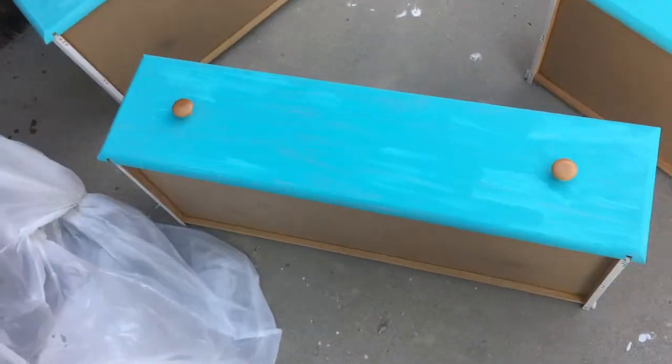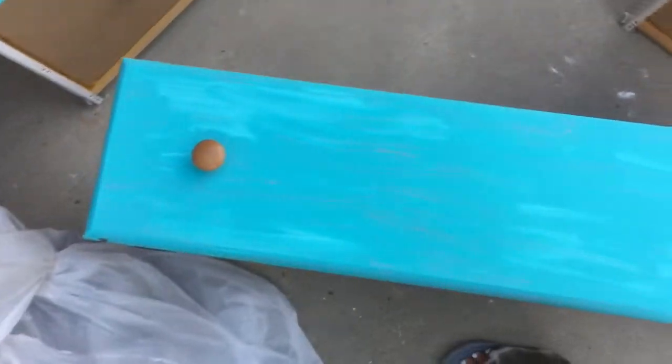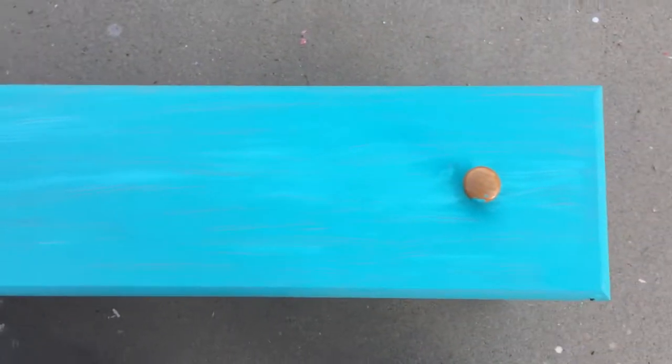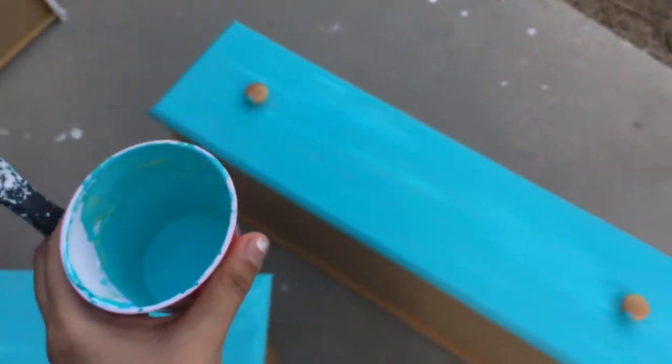So here are the three drawers. This is after the first layer. It's always going to look — well, I don't actually know if it's always going to look like this — but for me it always looks all brushy like that, I guess is what you would say. So now I'm going to do the second coat.